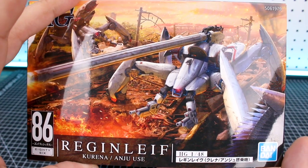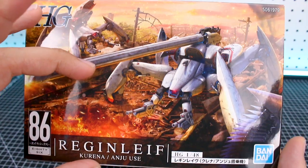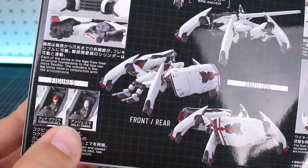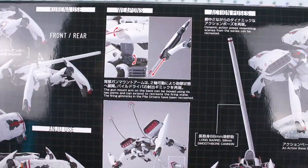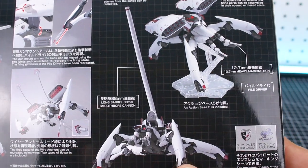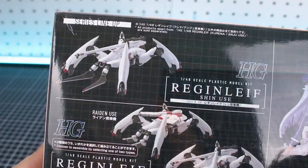It's definitely going to be a much more parts-heavy kit than the previous releases — probably about half, or just a little bit more than half, the size of the box. On the bottom of the box there's a look at the Kurena use and the Anju use versions. It looks like we've got the figures inside, plus detail images of what the kit is going to look like, info about the weapons, the wire anchors, and the articulation.